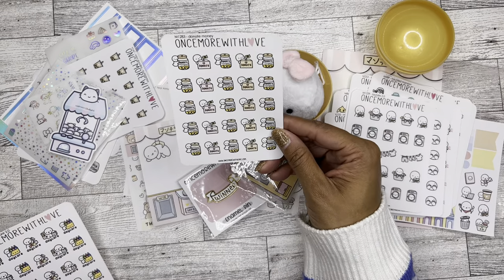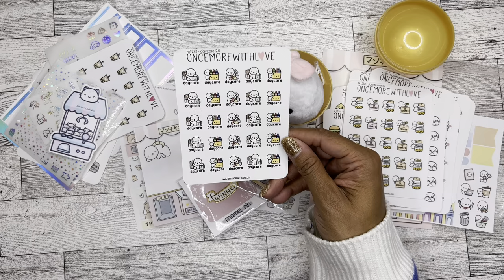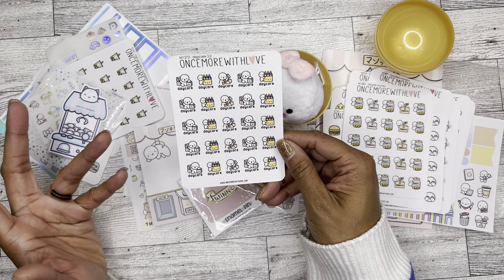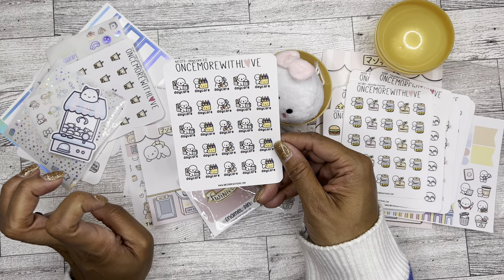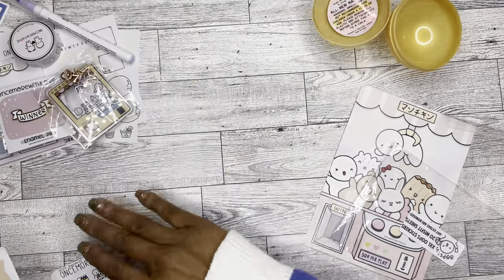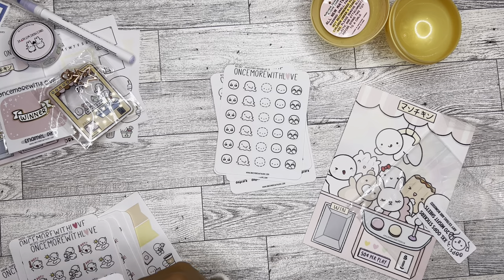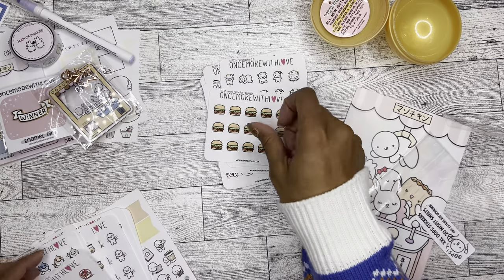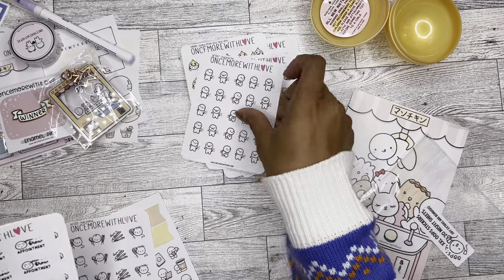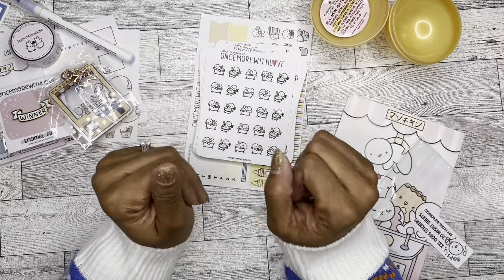Munchkin emojis — emojis part nine — those are hilarious. Laundry — doing that right now. Donate money — cute, sometimes you just have to donate and it's good to keep track. And then daycare — don't need it, but I could always cut the word 'daycare' off and just use them to mark school things since these are all preschool-appropriate pictures. I've stopped counting but let's see — one, two, three, four, five, six, seven, eight, nine, ten, eleven, twelve, thirteen, fourteen, fifteen, sixteen, seventeen, eighteen, nineteen, twenty, twenty-one, and twenty-two sticker sheets. I'm excited, I love it — it was definitely worth it.